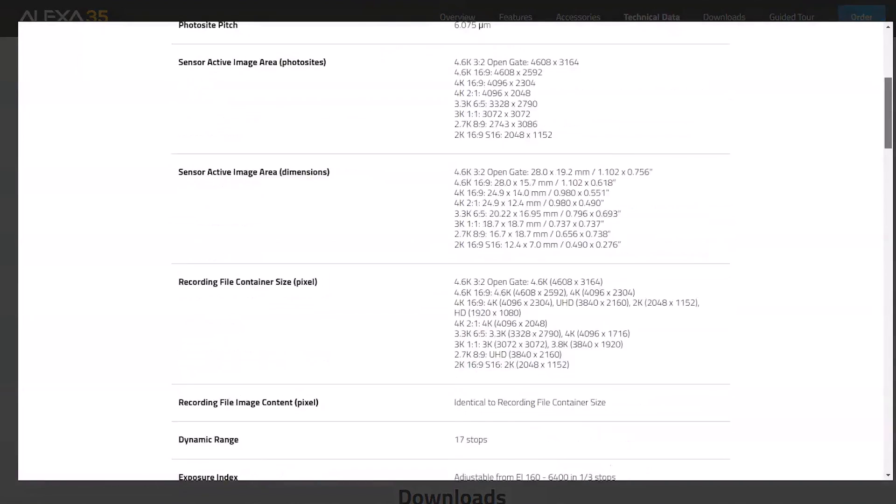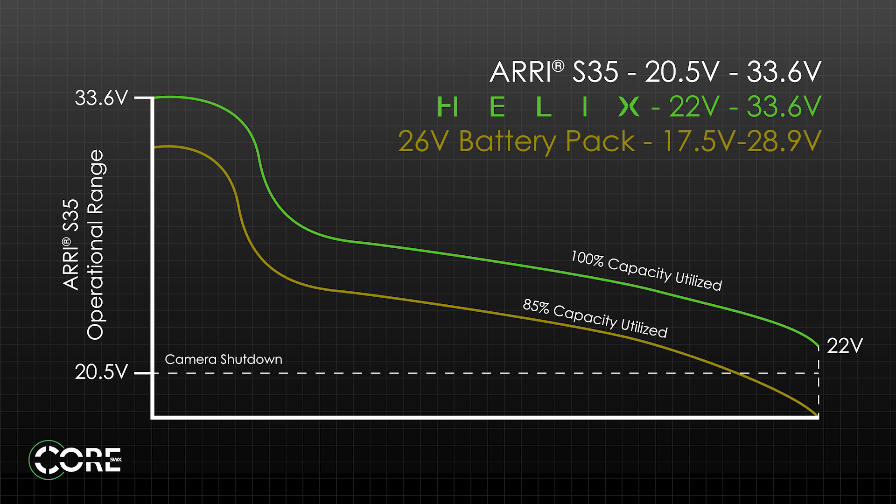The Alexa 35's operating range is between 20.5 volts and 33.6 volts. Helix or B-mount packs operating range are between 22 and 33.6 volts — that's probably why Aria made sure you had the best possible experience with B-mount. To be clear, Helix and B-mount share the same voltage operating range, which is in the sweet spot of the Alexa 35. So whether you choose Helix V-mount, G-mount, or B-mount, they're all the same.